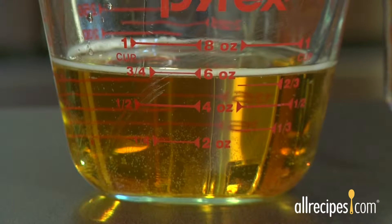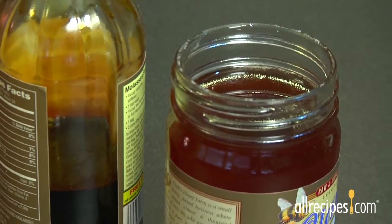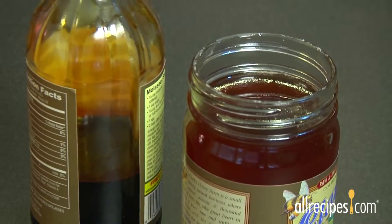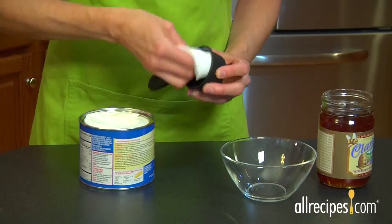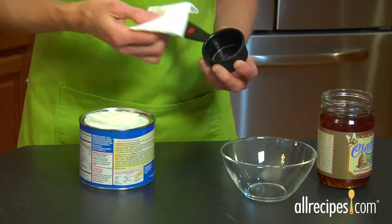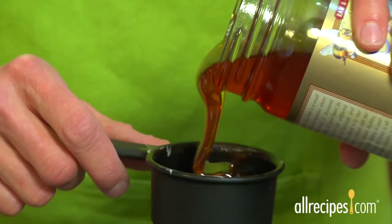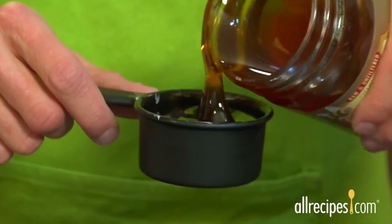To read a liquid measure accurately, put the cup on a flat surface and bend down so you can see the measurement at eye level. Sticky, thick liquids like molasses, honey, or corn syrup are measured best by wiping down the inside of the cup or measuring spoon with a little oil or butter before you pour. The thin coat of grease helps it pour out again easily and completely.